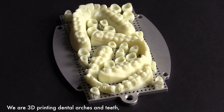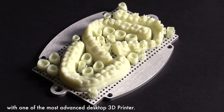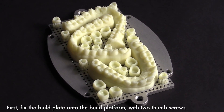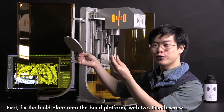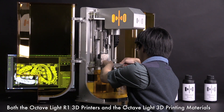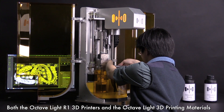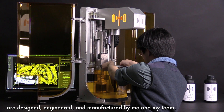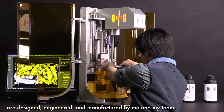We are 3D printing dental arches and teeth with one of the most advanced desktop 3D printers. I'm Charles Lowe. Both the Octave Lights R1 3D printers and the Octave Lights 3D printing materials are designed, engineered, and manufactured by me and my team.